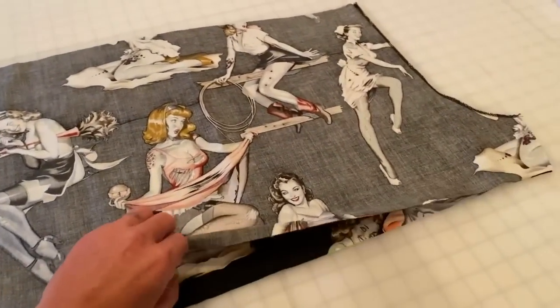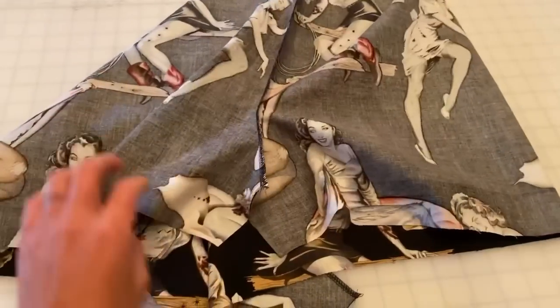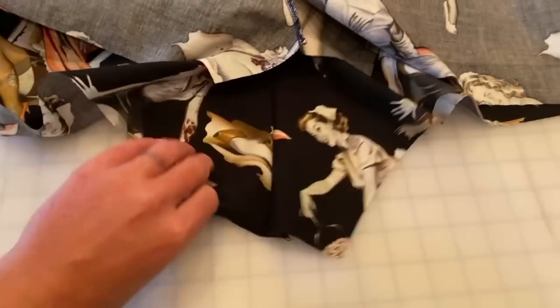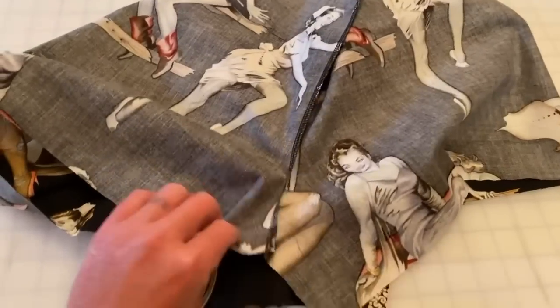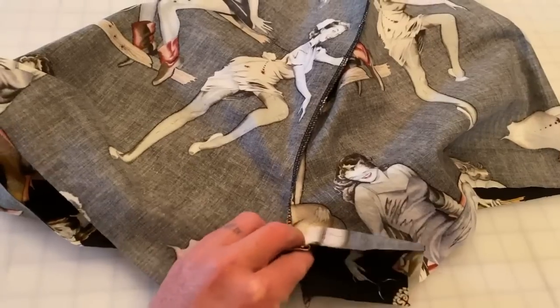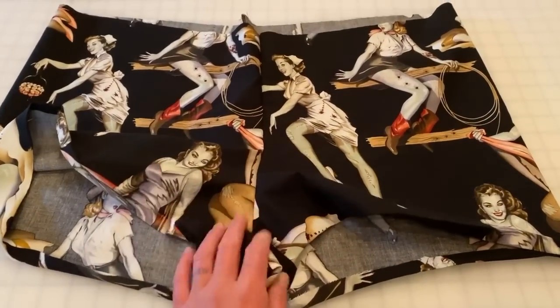Now that both crotch seams are sewn, open the piece up and place the inseam edges together, right sides together. You'll see the crotch seam on each side — line those up, pin them together, and sew along the inseam.